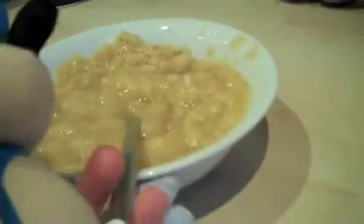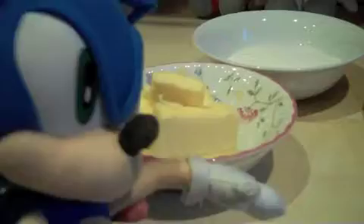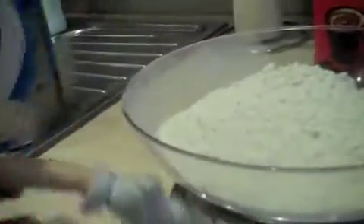First, mash up 3 bananas like this. It looks horrible now but it will taste better. The ingredients you're going to need are 4 ounces of butter, 6 ounces of sugar, and 8 ounces of self-raising flour.